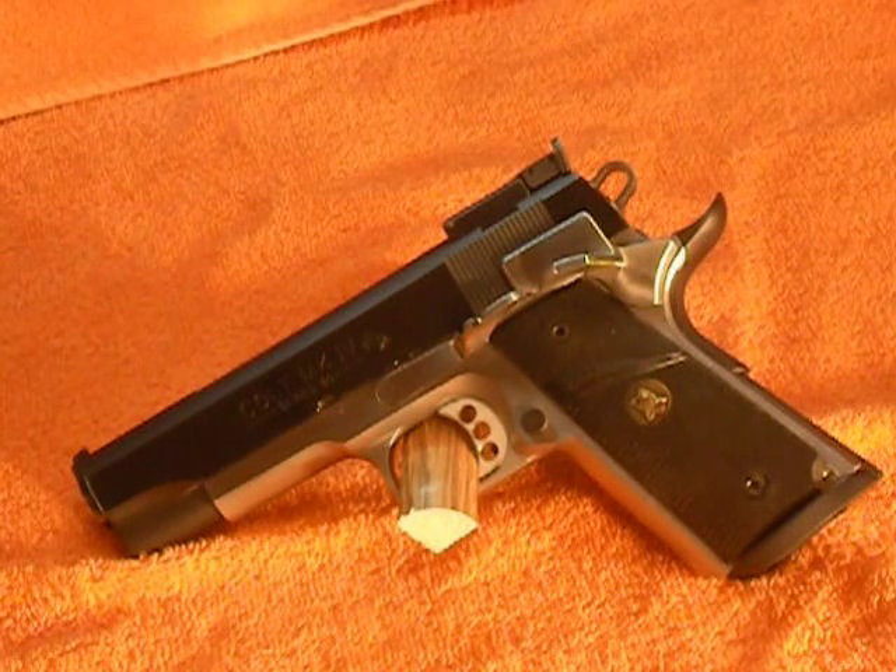This video is going to be on a Colt custom 1911 chambered in a 38 Super. Before I get into the review, I want to thank the people that gave me tips, because I'm kind of new to YouTube, on how to improve my video quality or my channel.